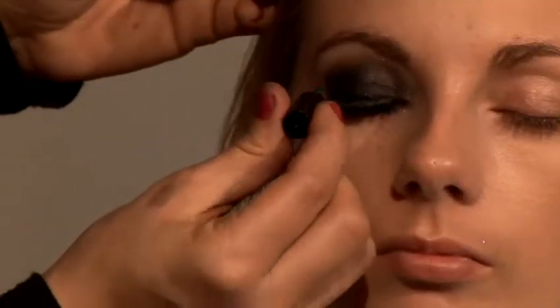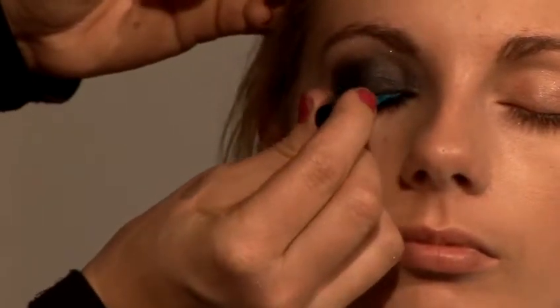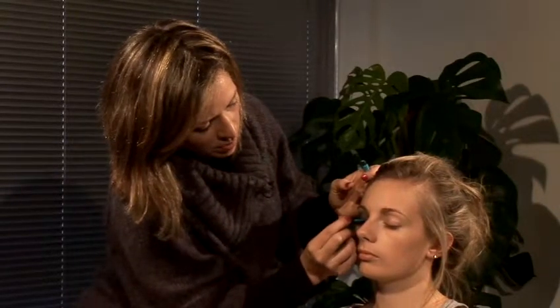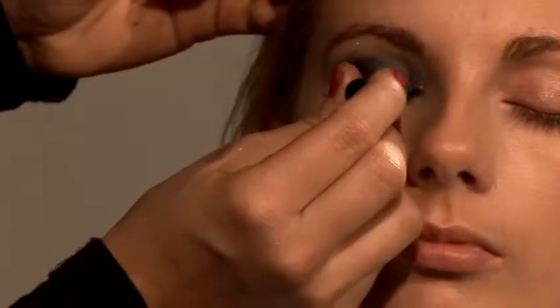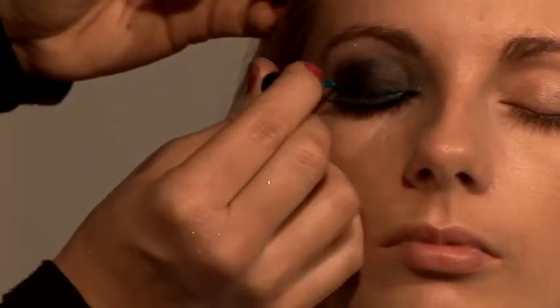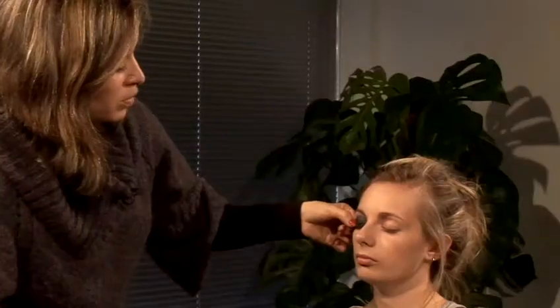I'm going to make it a little bit more extreme with this metallic blue liner from Boots. Going from outwards in, just following the lash line. This is going to bring some light into the eye and it's just going to make it pop a little bit more — to make it more suited to an occasion, something more special.